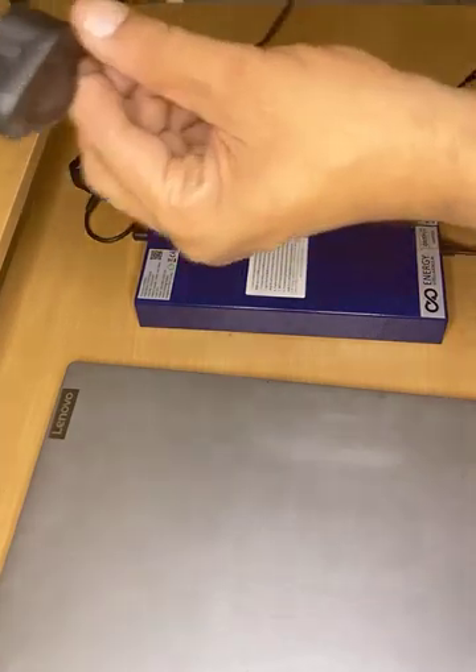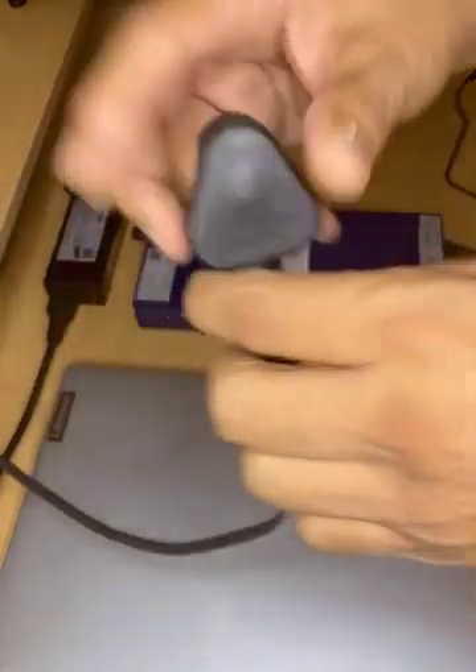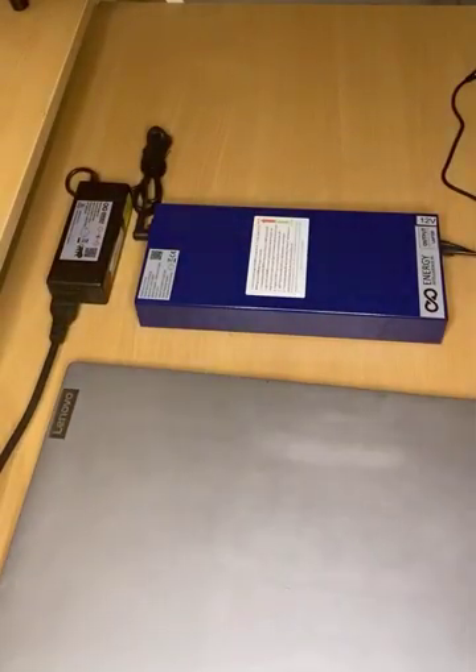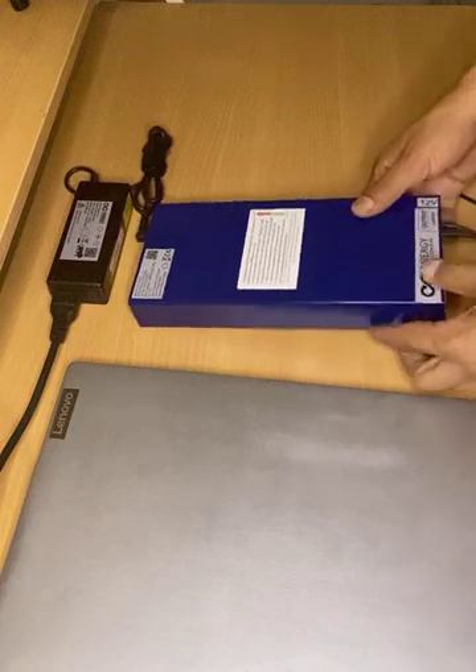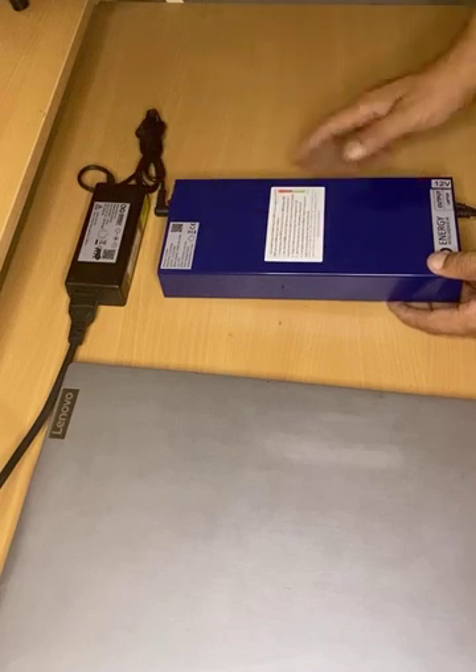Connect this AC inlet to your plug point. When you connect the AC inlet to the plug point, this light becomes green, which means this system is charging.